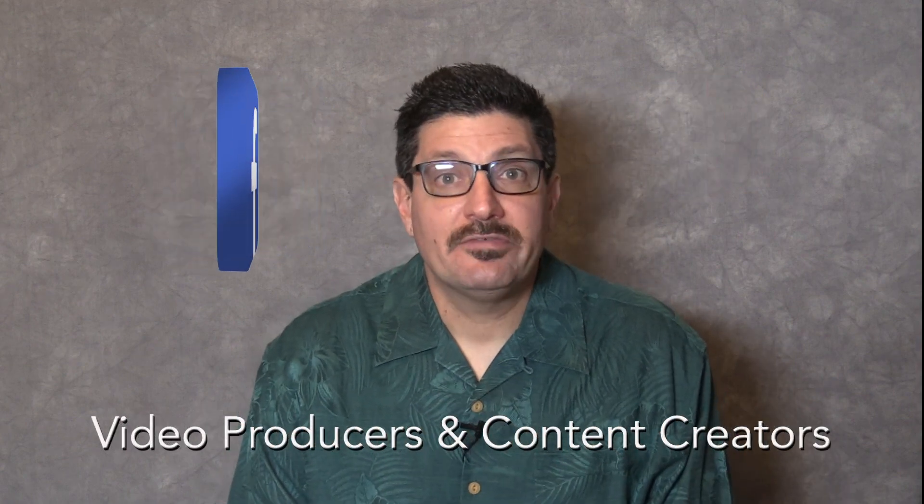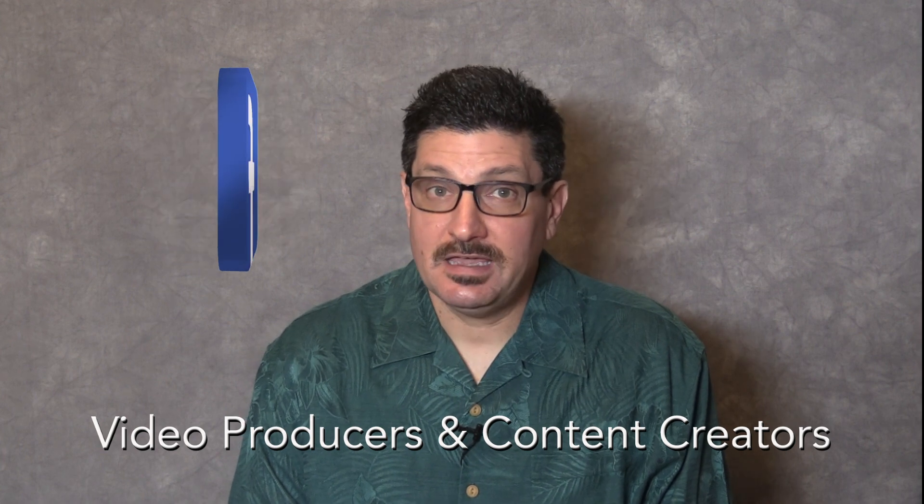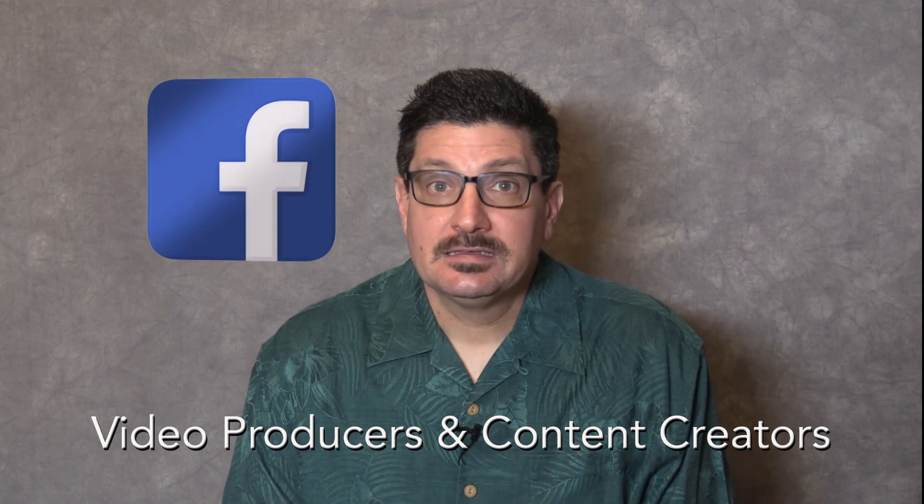I also have a new Facebook group called Video Producers and Content Creators. Look for that on Facebook to connect there. Join the group and get even more pro tips and tricks.